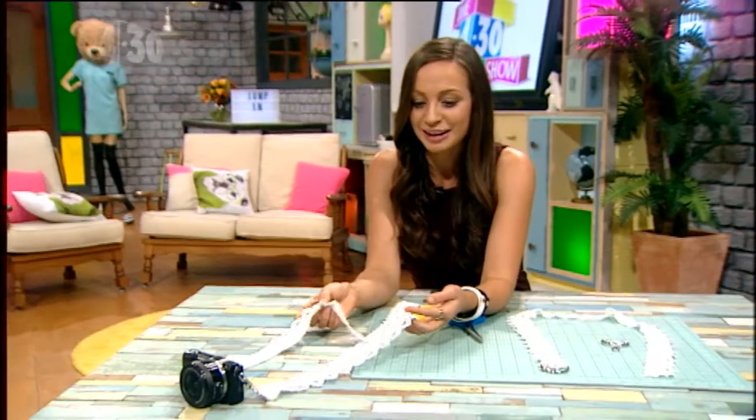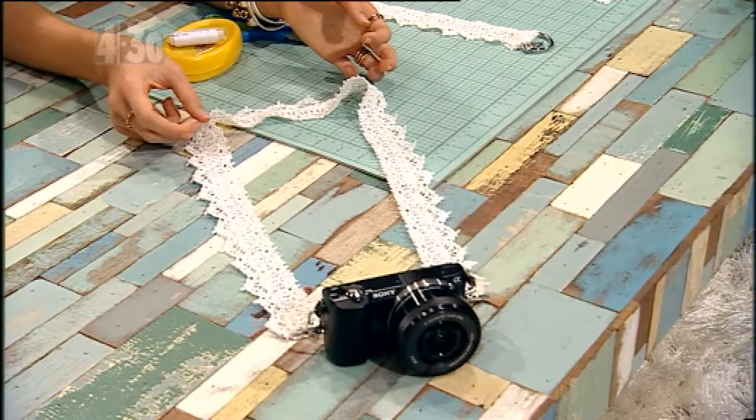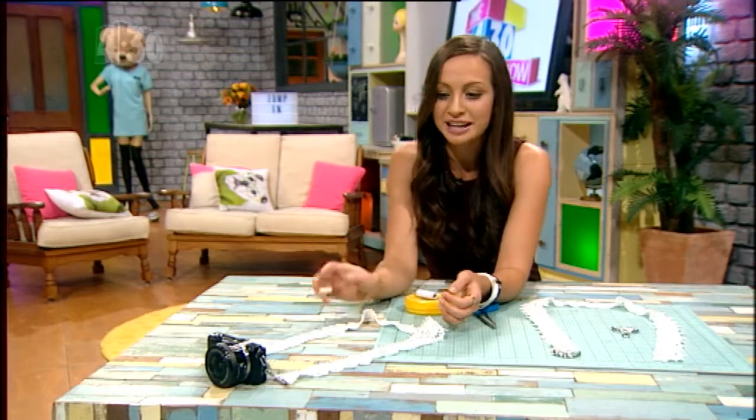This is our 430 show camera, and our stylish behind-the-scenes photographer takes all the photos on this — looking very good. So if you want to look as good as the photos you're taking, make one of these. All the instructions are on our website.